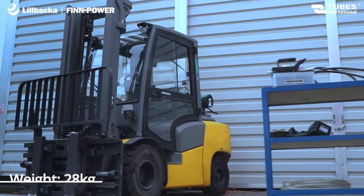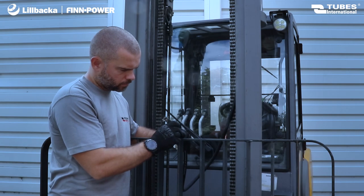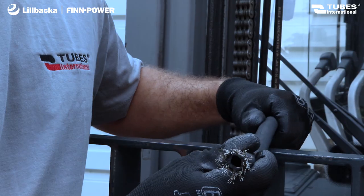The machine's lightweight design allows for effortless transport to any location. It is perfect for conducting field repairs without the need to disassemble the hose from the machine.